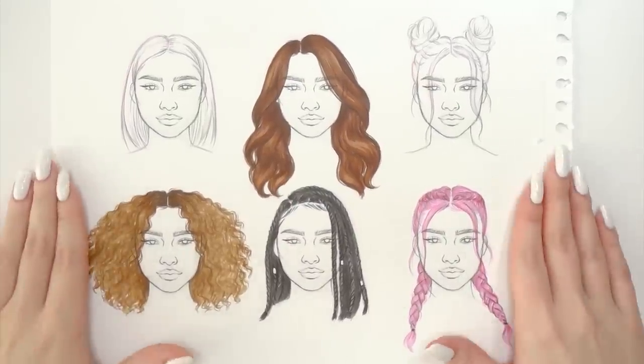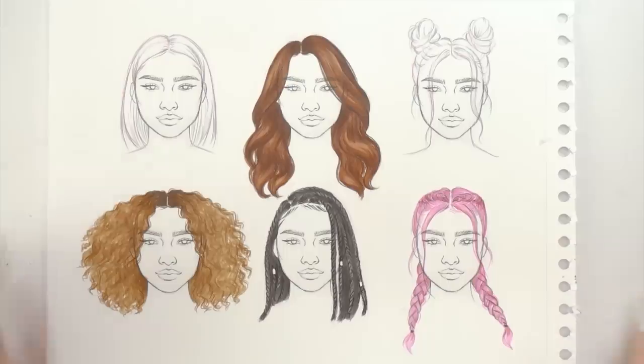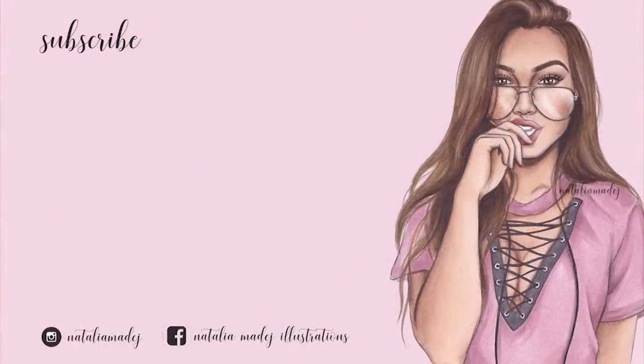And that would be pretty much all for today's hair tutorial. I really hope you guys found it helpful and enjoyed it. Let me know which hairstyle is the hardest for you to draw and which one you find the easiest. Thank you so much for watching — I love you all and I can't wait to see you in my next video. Please stay safe, take care of yourselves, and I'll be seeing you very soon. Bye!